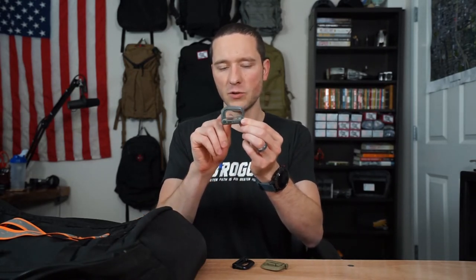This is an ITW Grimlock. We sell them in the All Day Ruck Off store for three bucks. They're fairly cheap and made of plastic. You can see there's a base down here which has a slot in it that can run through MOLLE webbing, and there's a hook right over here that pops out if you push in this button.